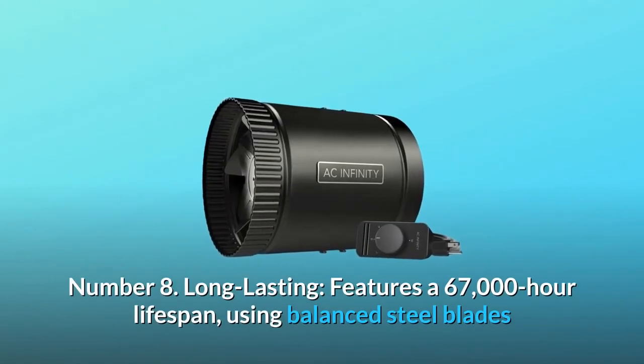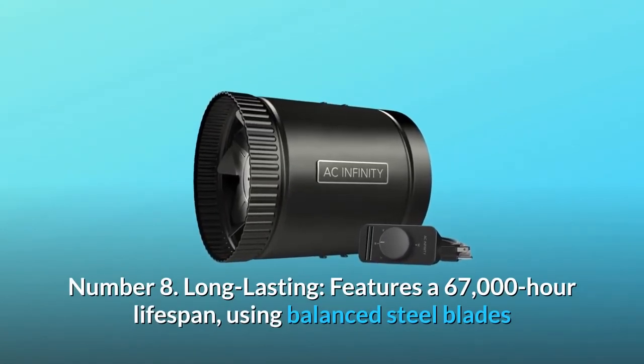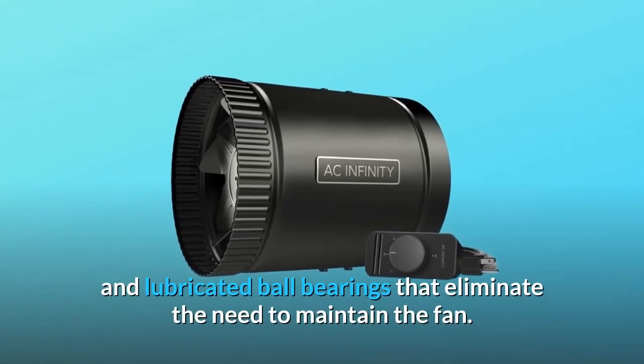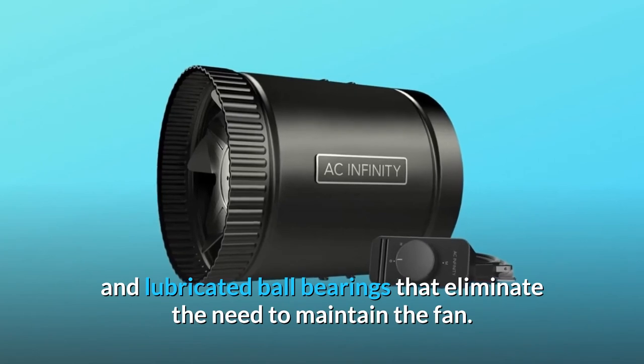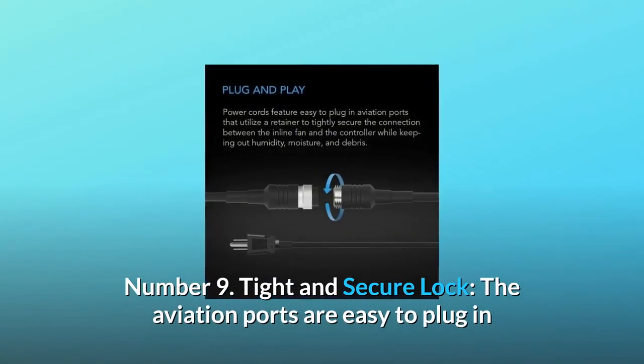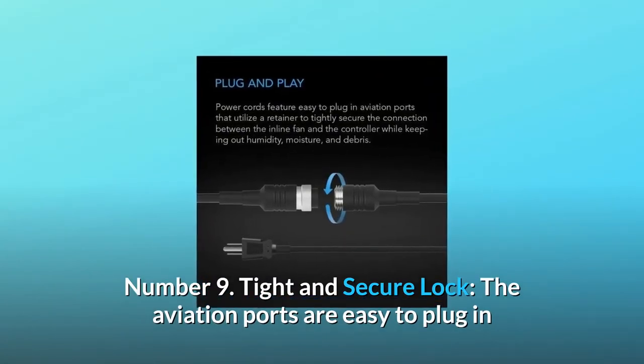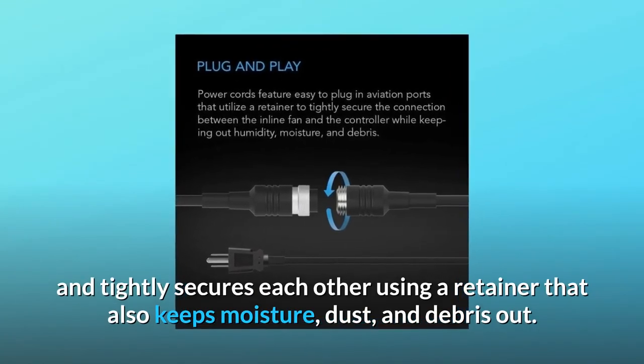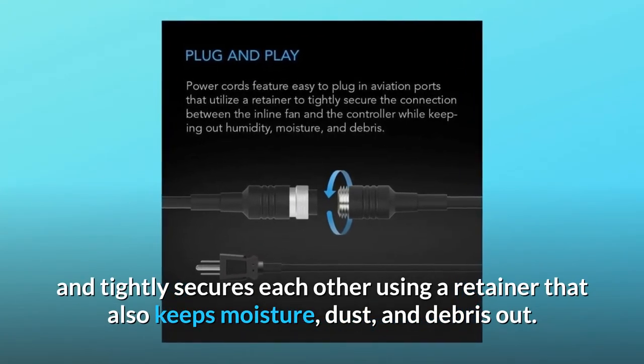Number 8 — Long lasting: Features a 67,000-hour lifespan using balanced steel blades and lubricated ball bearings that eliminate the need to maintain the fan. Number 9 — Tight and secure lock: The aviation ports are easy to plug in and tightly secure each other using a retainer that also keeps moisture, dust, and debris out.